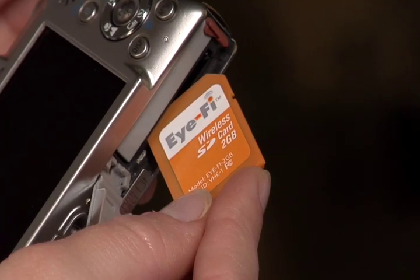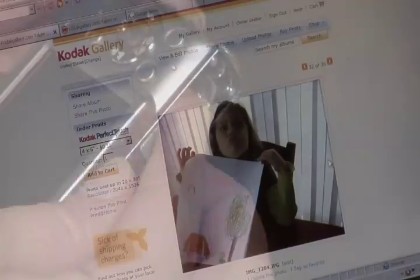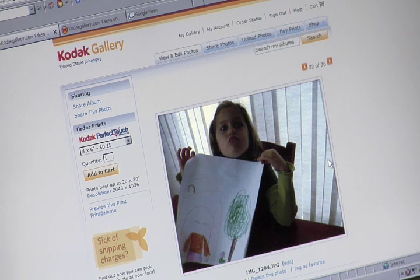The iFi card is a wireless memory card for your digital camera. It works just like a normal memory card. It saves all of your photos, but it will also use wireless technology to automatically upload your photos to your favorite photo site or to your computer.